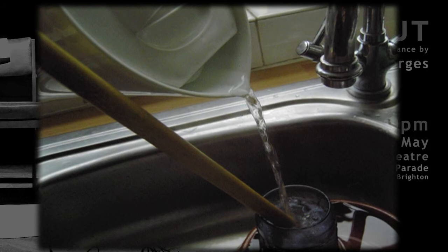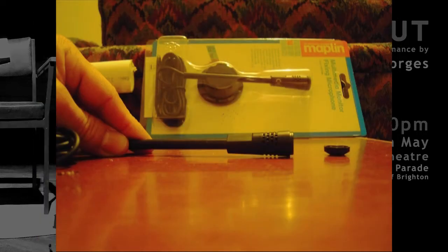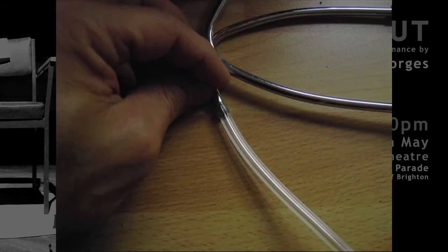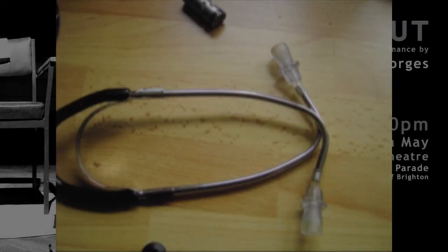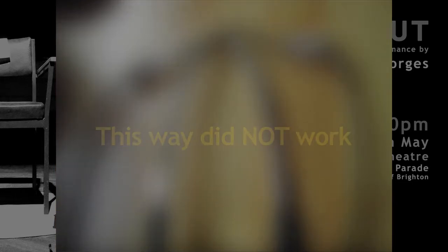I decided to put it in hot water — you can see a drumstick there doing the job — and I just had to make it bigger and bigger until it would fit. I tried a different model first, like not removing the head of the stethoscope; instead I would just connect the microphone to the end, to the part where we place in our ears, but it didn't work.